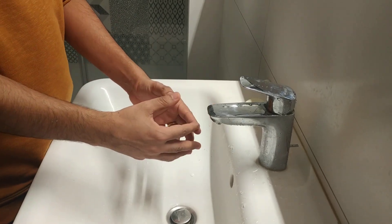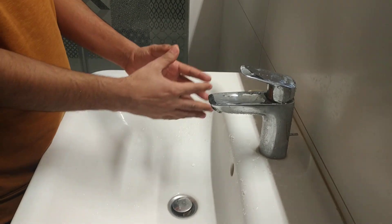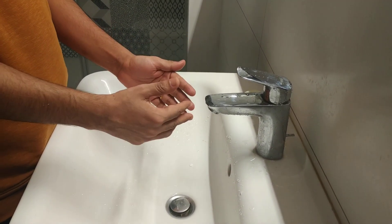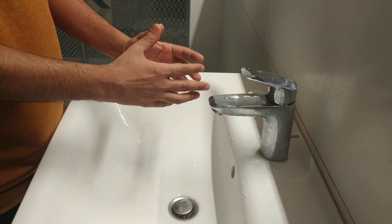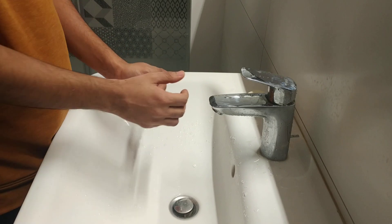Hello guys, in this video today I'm going to show you how to properly wash your hands using normal soap in order to get rid of COVID-19, the 2019 coronavirus. If you wash your hands properly using normal soap, you can actually get rid of this virus, and I'm going to show you how.